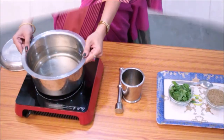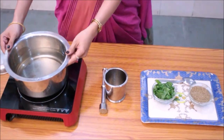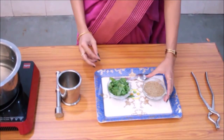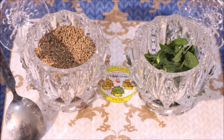For this, we need boiling water, mint leaves, or carom seeds. We will be using carom seeds for this demonstration.